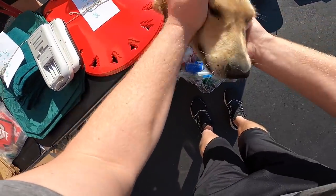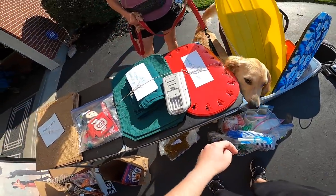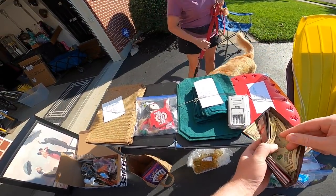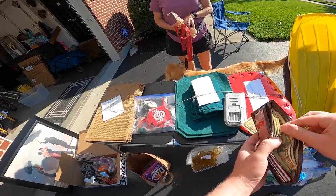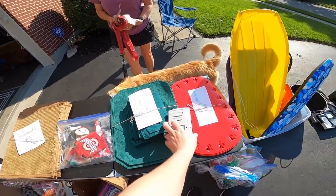Hi, are you a greeter? He just thinks everyone's coming to see you. Everybody's here to see you. Come on, Duke. Come on, buddy. Over here. He just kind of doesn't have boundary awareness. Thank you, have a good day. You too.